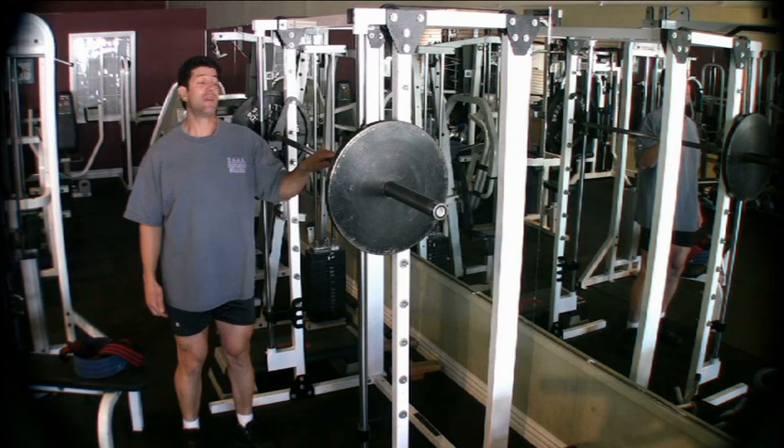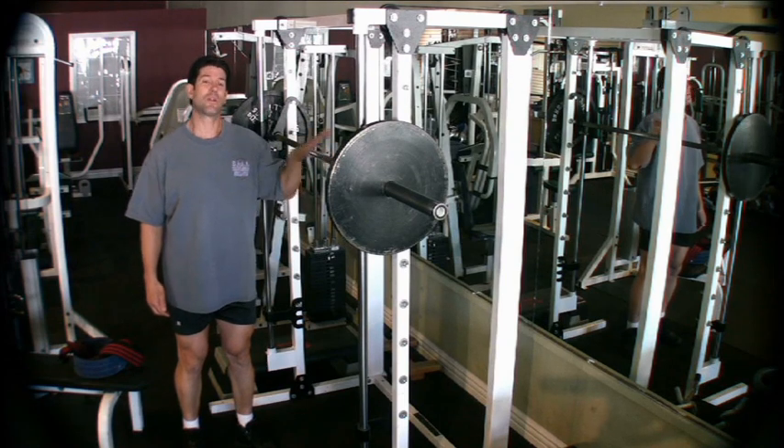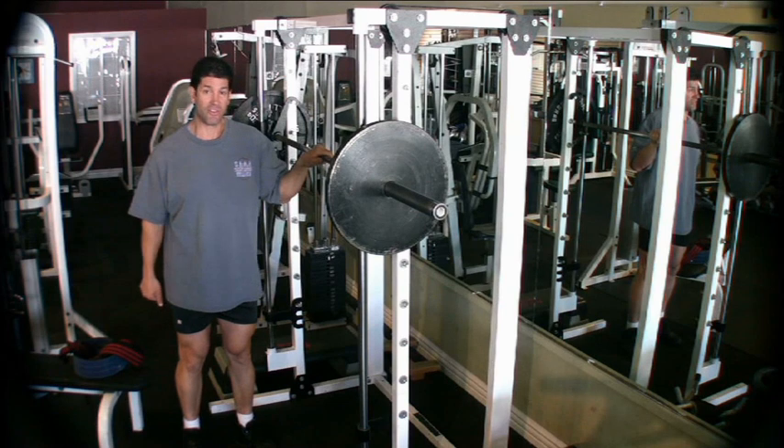Hi, today we're going to talk about squats. This is one of the most incorrectly performed exercises that I see in the gym each day.